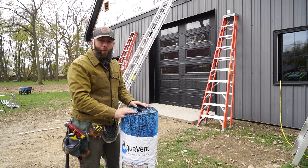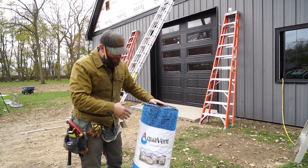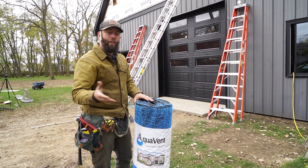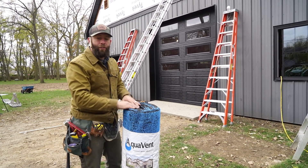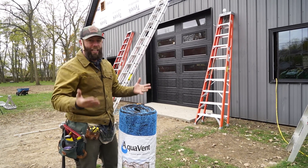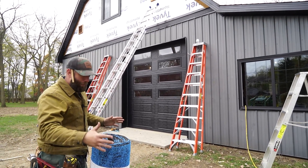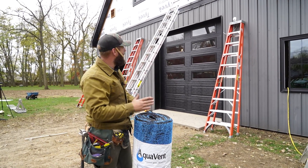Now before we put the Cedar Shake siding on, I'm going to be adding this product called Aquavent. There are a lot of different products out there, but the idea is that it forms a little bit of an air barrier behind the Cedar Shake. So if any water does get down there, it can travel down and air can move underneath there and dry it out. Now the Cedar siding itself isn't a perfect weather barrier — it's called a cladding. That's why we have our house wrap up there and we're going to put this on top of it to let air and water that gets behind there dry out.